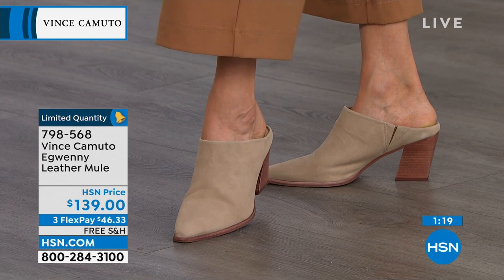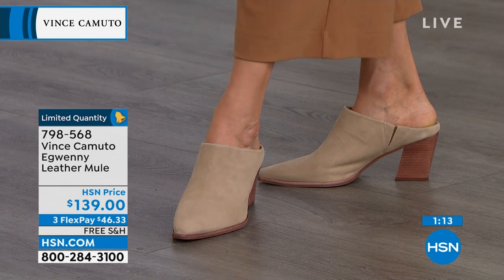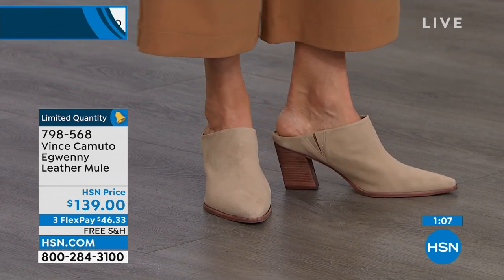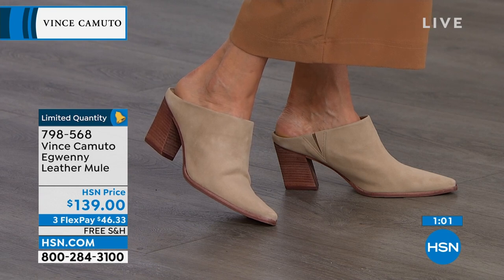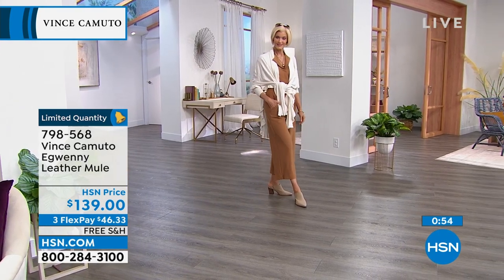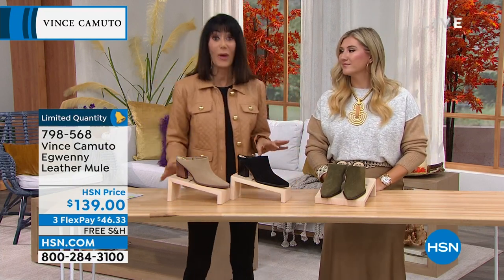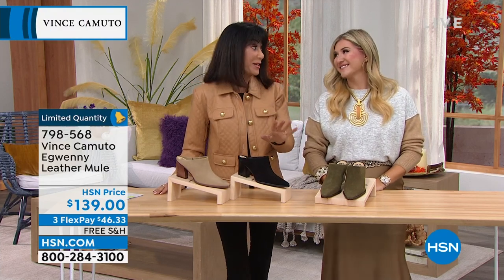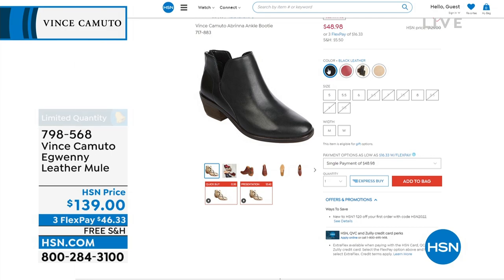I'm loving the snip toe here. We're talking so much about Western-inspired as well — with the snip toe and the construction of this, how it's elongated, it has an understated Western look. It looks fresh and modern. Another shoe that's incredibly effortless to add to your current wardrobe. Everything you're seeing in this hour is a first airing, and a lot of them are very limited, but we really have a great variety — literally something for everyone. To buy anything from Vince Camuto, here's your number.